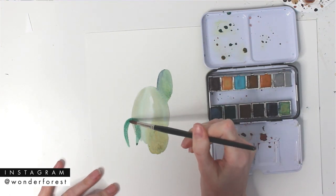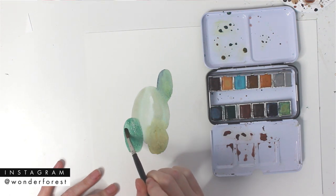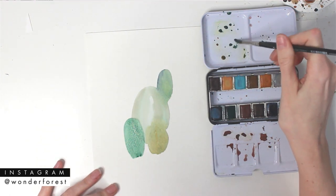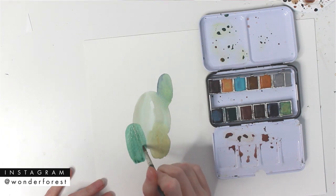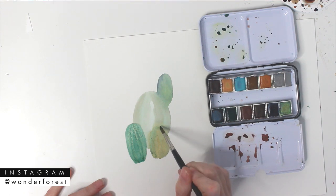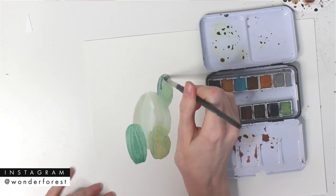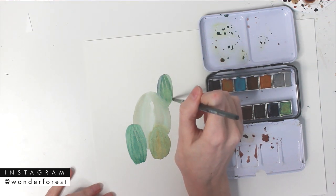Now with the paintbrush and the separate jar of water, you're definitely able to adjust the opacity of your paint a lot better. So if you want a color that's a little bit more vibrant, it's really not that hard to do because you have complete control over the amount of water that you're adding to the paint. And as those layers dry a little bit, I'm going to go back in again with a wet brush and just add those line details down the centers of each little cacti.